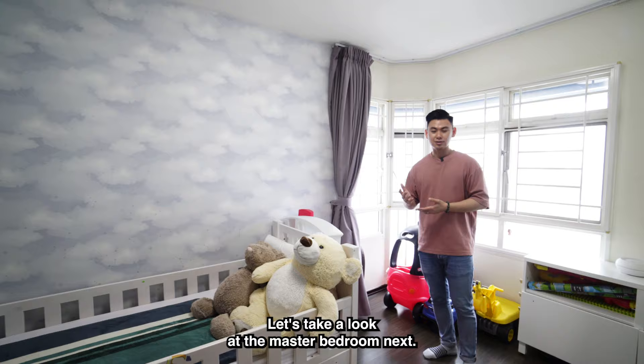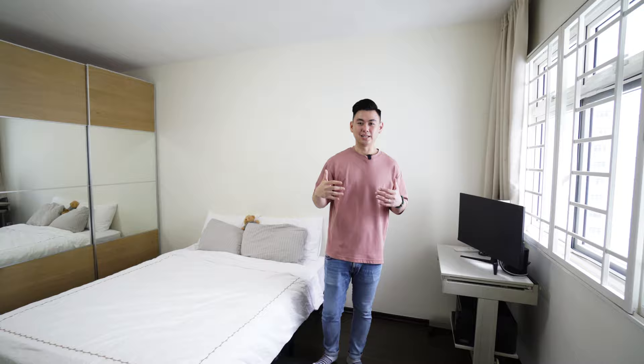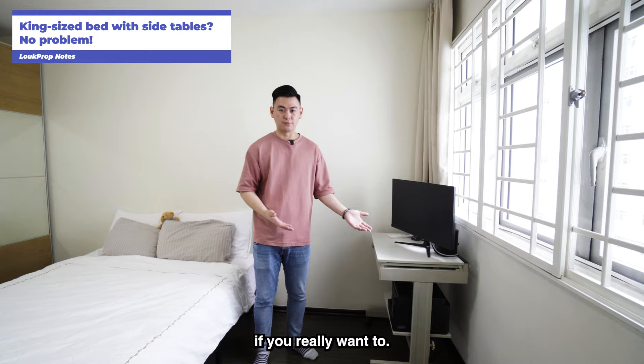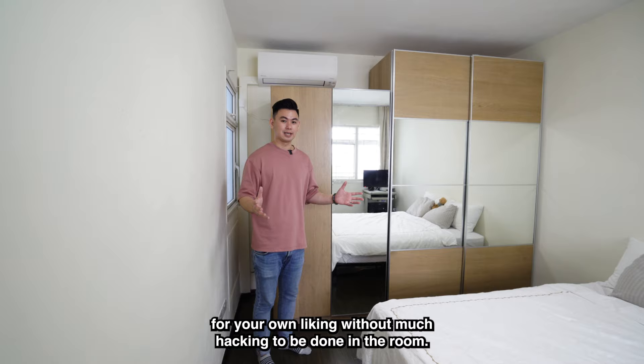Walking into the master bedroom, on my right is the ensuite bathroom. The bedroom itself is big — you can easily fit a king-size bed with side tables. There's a study table here which could also be made into a dresser. The wardrobes are not built-in either, so like the previous rooms, you can renovate this to your own liking without much hacking.